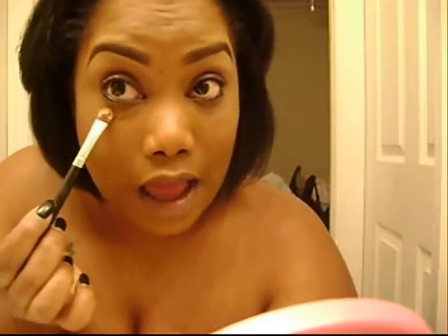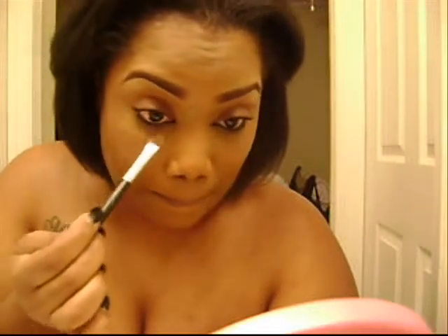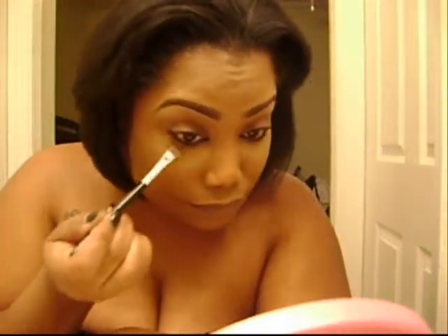I pick some of that up on my brush and place it underneath the eyes. At this point you can either use a sponge or continue with the brush to smooth it out. I'm just going to use my fingers because this is what works best for me.